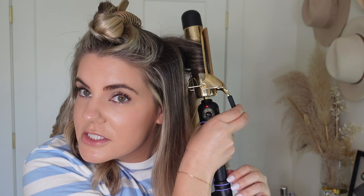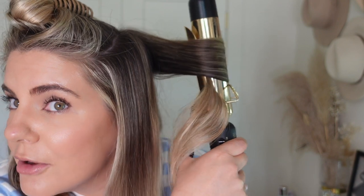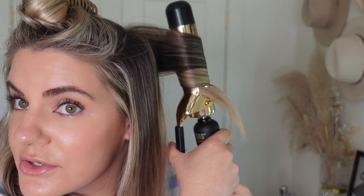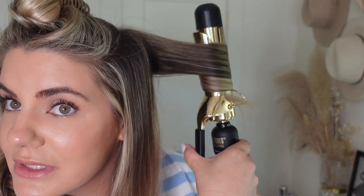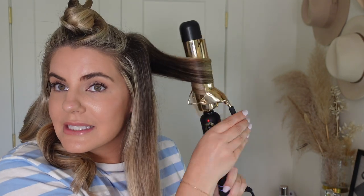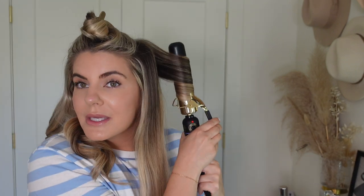What I mean about getting the iron close to your scalp — you see how close the curling iron is? That is what you want to keep those curls moving up. Start it as close as you can, then slowly release the clamp to move the curling iron down to get all the way into the base of your hair. It's always hard to record into the camera because I have no clue what my hair is doing — I have a mirror over here that I keep looking at.